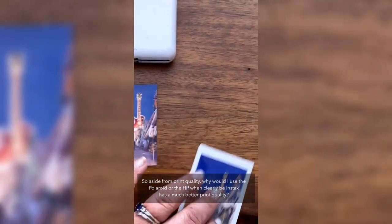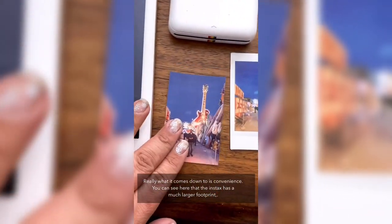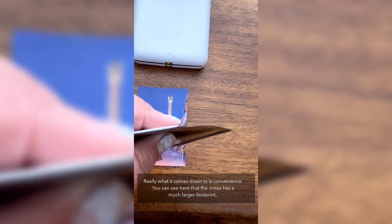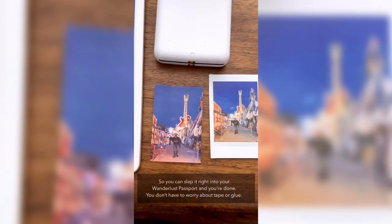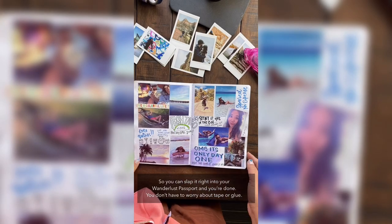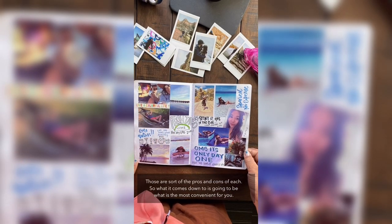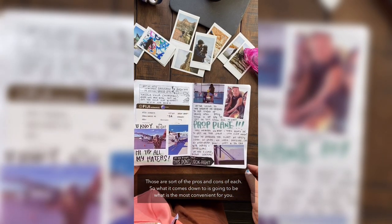So aside from print quality, why would you use the Polaroid or the HP when the Instax clearly has better print quality? It really comes down to convenience. The Instax has a much larger footprint with a white border all around, whereas the HP Sprocket and the Zip have a smaller photo with a sticker back, so you can just peel the backing off and slap it right into your passport — no tape or glue needed. Those are the pros and cons; it really comes down to what's most convenient for you.